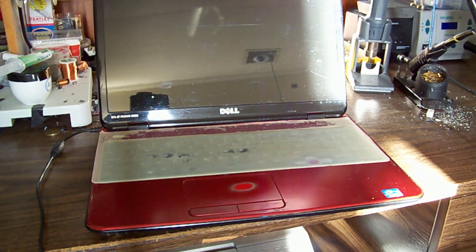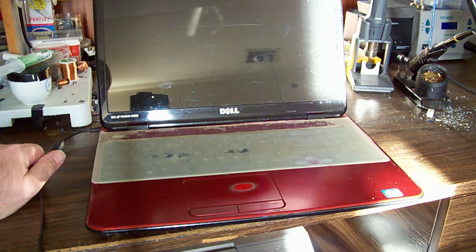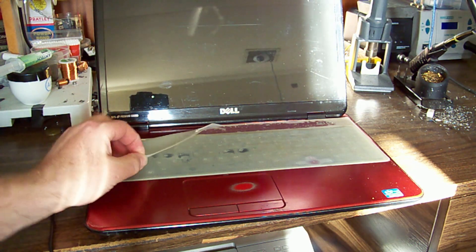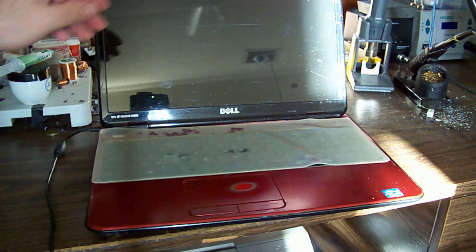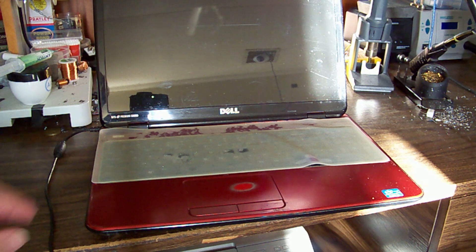Hey guys, welcome to a hot summer evening. We're looking at a Dell Inspiron of some model — I don't know what it is because the sticker is missing. I wondered if it was hiding under the keyboard cover, but there's nothing there, no sticker underneath it.